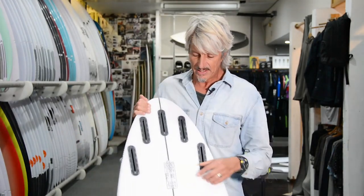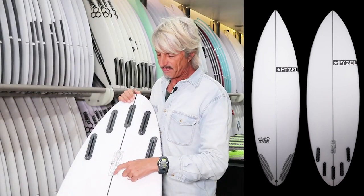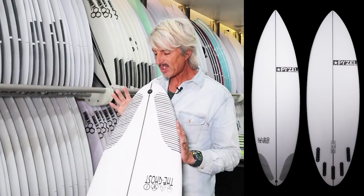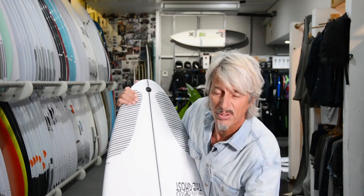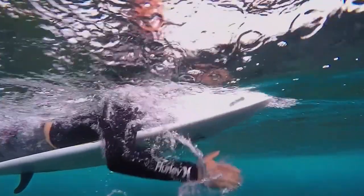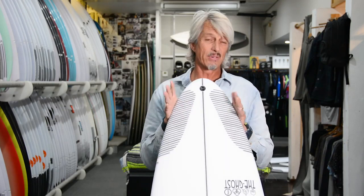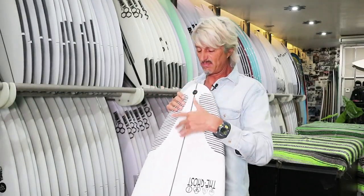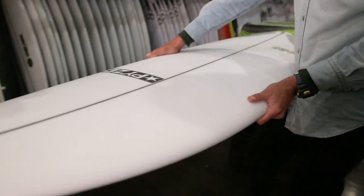Just to give you a bit of an idea, it's 6 foot 1, 19 3/8, 2.56, so it's 29.7 litres. The volume is moved further forward up the board, so you've got a lot of area under your chest, which enables you to paddle into waves very easily without having too much length in the board — great for the types of waves that John John surfs in Hawaii and all around the world. Really good endo board because of good paddle power; you don't need too much length.